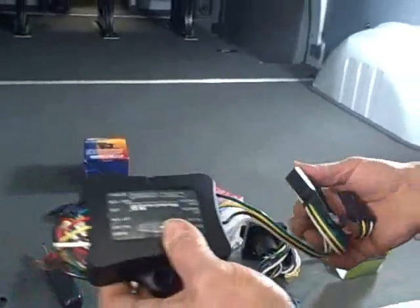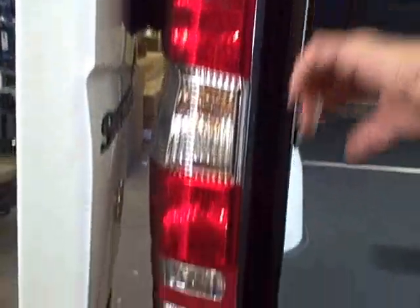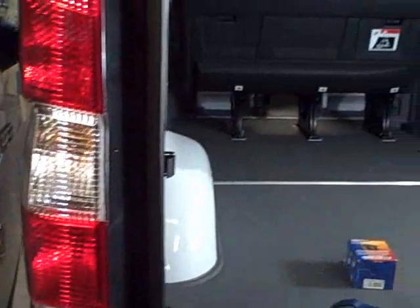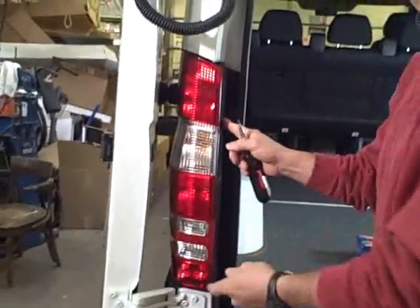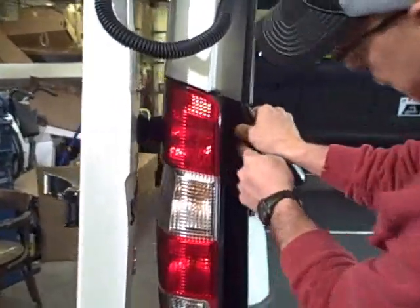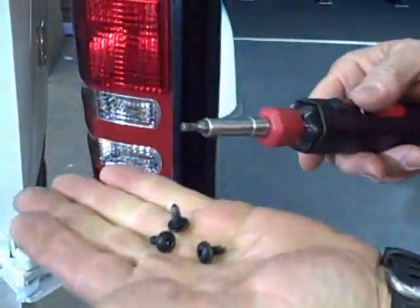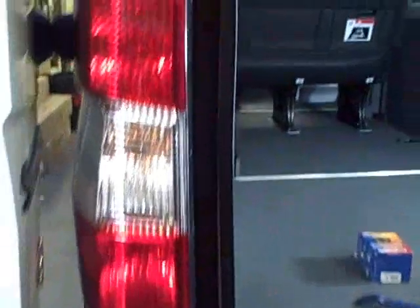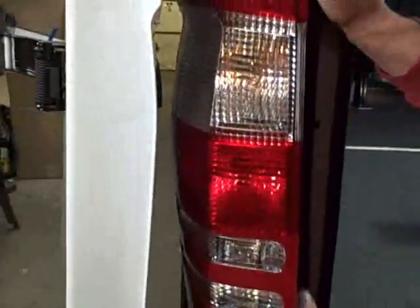The first thing we're going to do is pull the back tail light out and snake some wires down to the area where the module is going to mount. The tail light is held in by three screws and some little pop clips. Take these three screws out with a Torx drive T25, set the screws aside — we're going to use them again. Once the tail light is loose, just hit this housing and it snaps right out. Here are the clips; if you're doing it right you didn't break them.